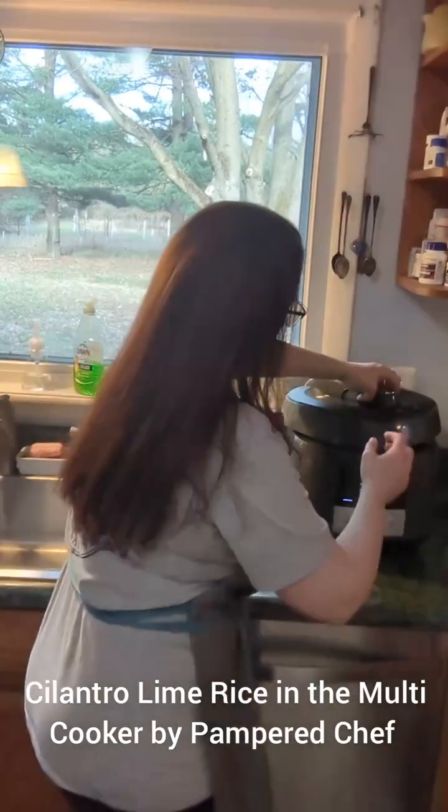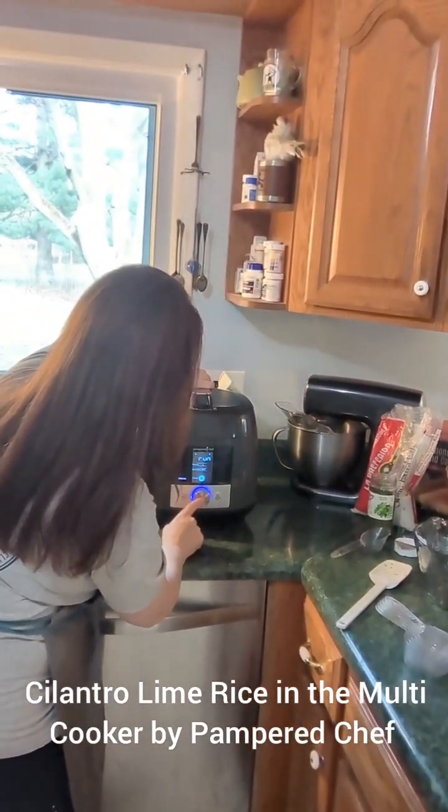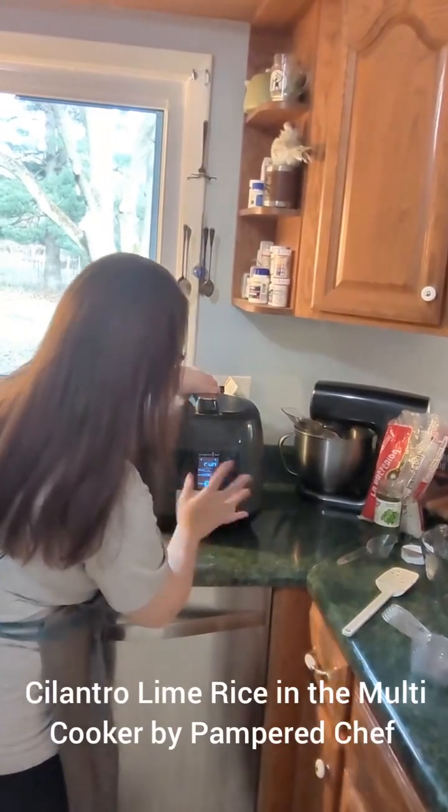Let's get our lid on there. And that's it — that's all going to go in there. We're going to pressure cook it in our multi-cooker.